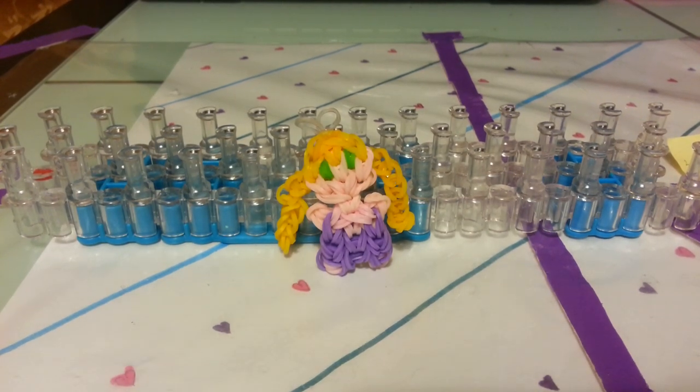Hey guys, it's Jamie and it's finally here — the Princess Baby Rapunzel tutorial.